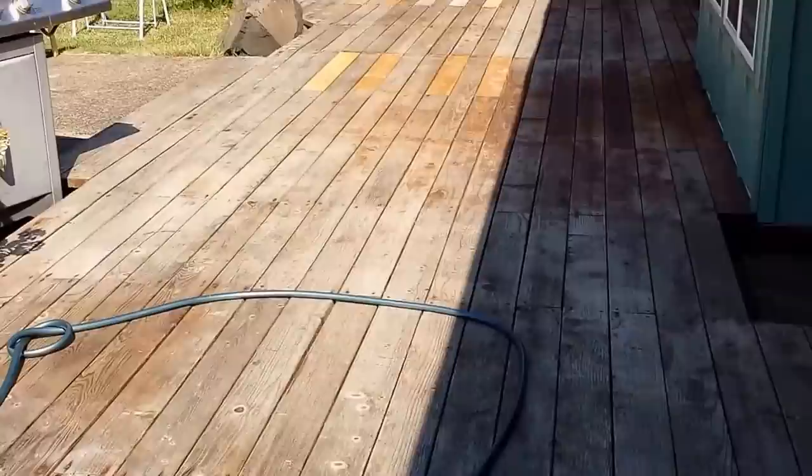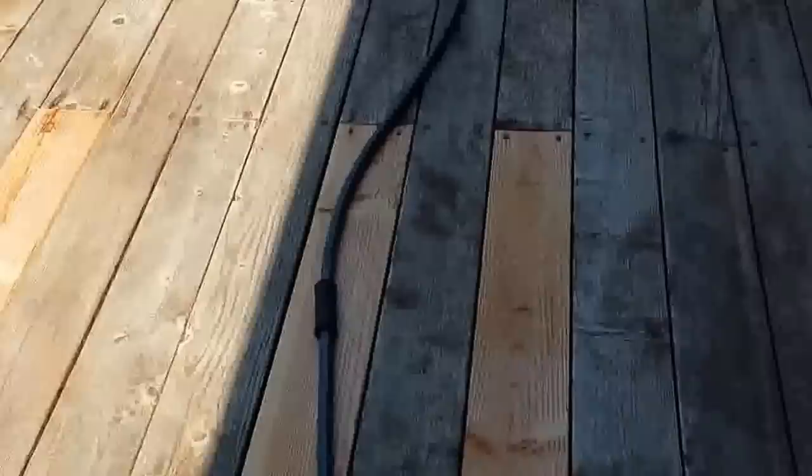Hello, today we're going to talk about how to restore your deck. Currently, as you can see, it's old, it's yucky.